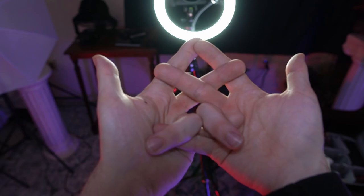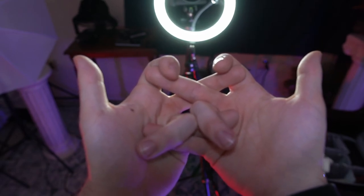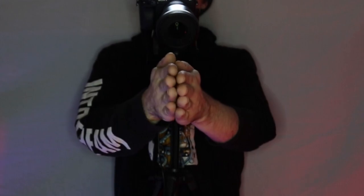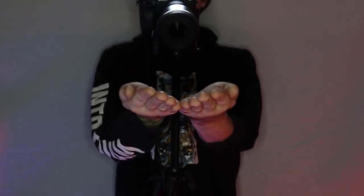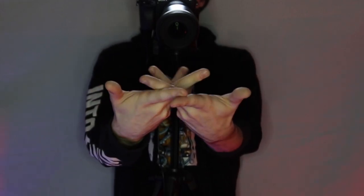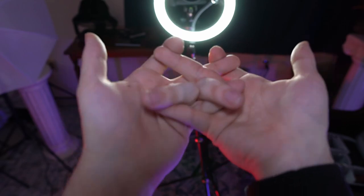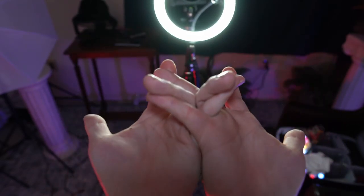Next we're going to release the middle fingers, cross them, and grip them with the pointer fingers. At this point you can really open your hands like they're a book — have the side of your hand like it's the spine of the book and open it while your hands are folded together here. And that will give you a nice clean stretch.